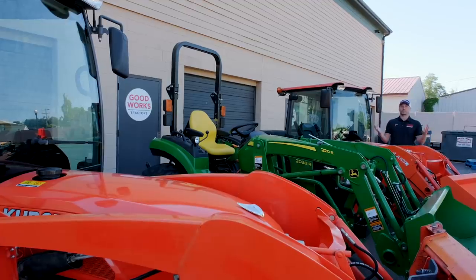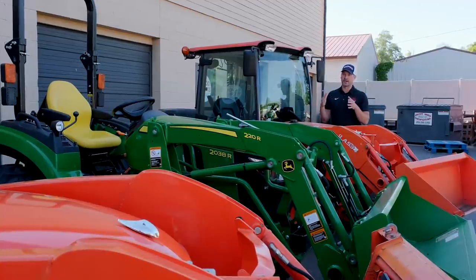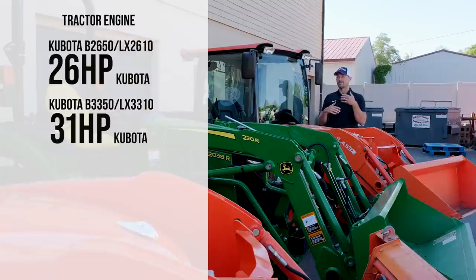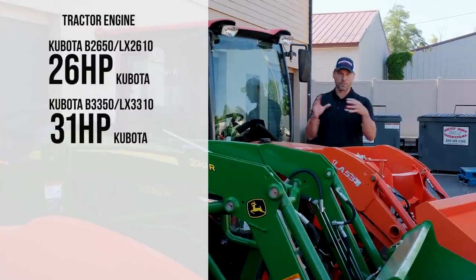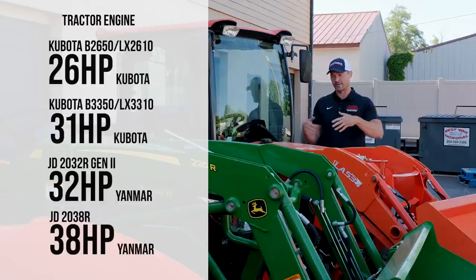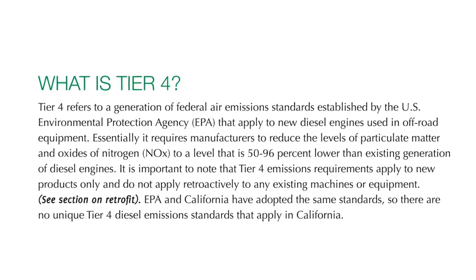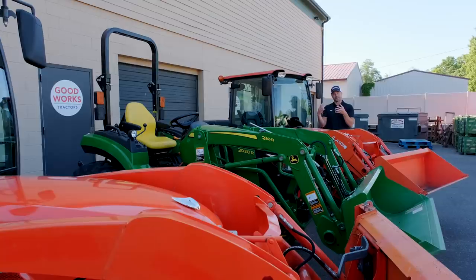Let's talk about the powertrain — the engine, the transmission, and tier four. For the Kubota, whether it's the B2650 or the LX2610, it's going to be a 26-horsepower Kubota-manufactured engine. Yes, they do make their own engines. On the larger models — the B3350 or LX3310 — that's going to be roughly 31 horsepower, also manufactured by Kubota. The John Deere Full Frame 2 Series starts at 32 horsepower and goes to 38, both manufactured by Yanmar — a very reliable engine maker for decades.